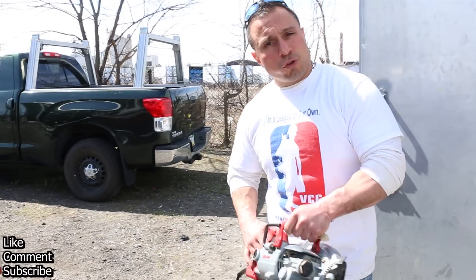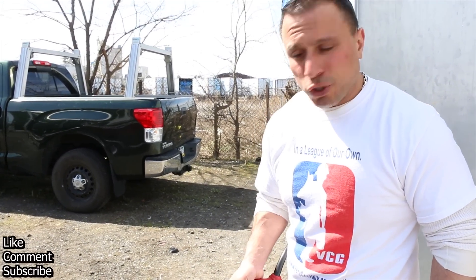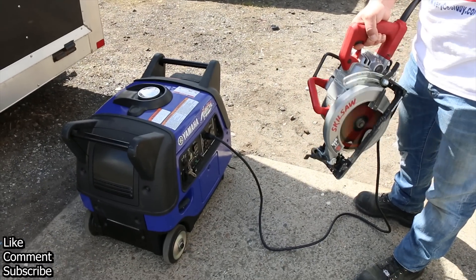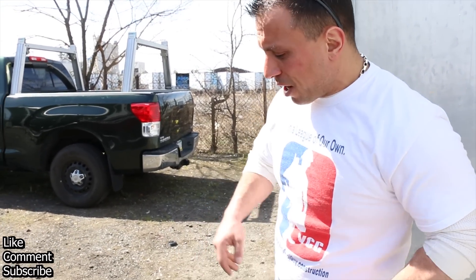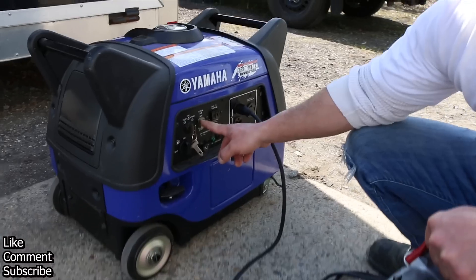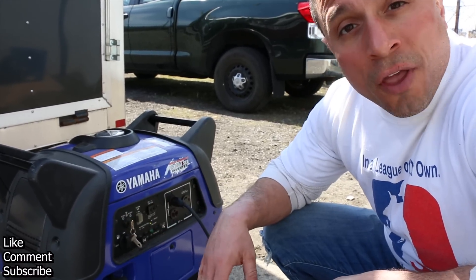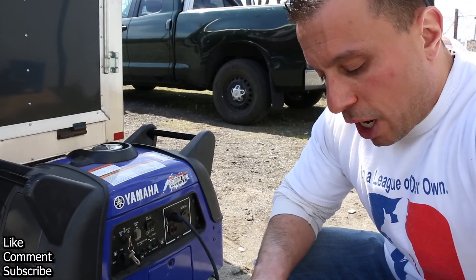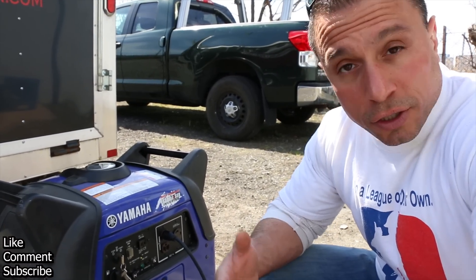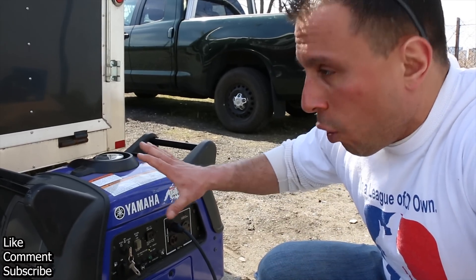Watch this. Now that the generator is running, you can see that if I pull the trigger on this 15-amp skill saw, you'll get a little sputter at first and it'll recover. Now if you set this generator in eco mode, the RPMs come down to save gas and allow for longer run time when the generator is not under heavy use. But you'll notice when you use a high-draw tool such as this skill saw, and I'll move away so you can hear the generator, you're going to get almost a stall.